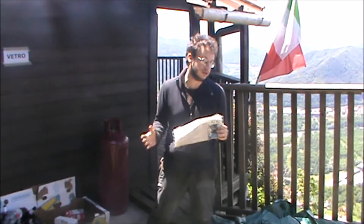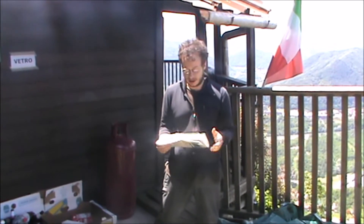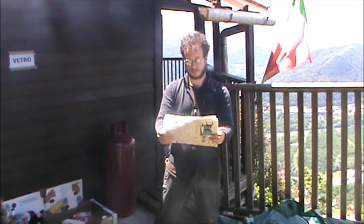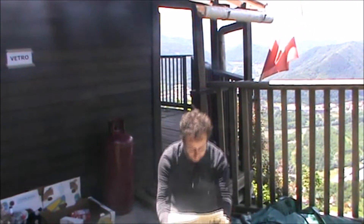Prima di tutto devi scegliere l'articolo dal giornale, altrimenti poi rischi di cadere. E quindi scegli l'articolo, ti accucci, così.